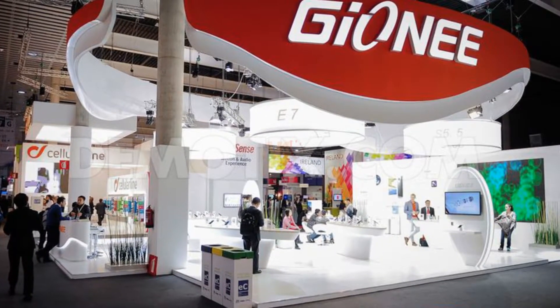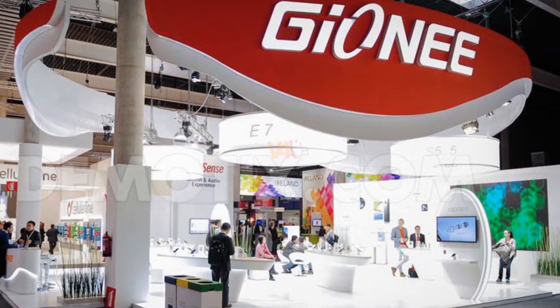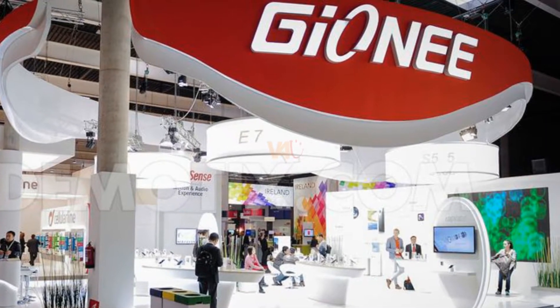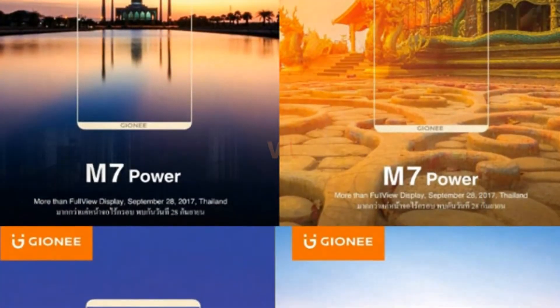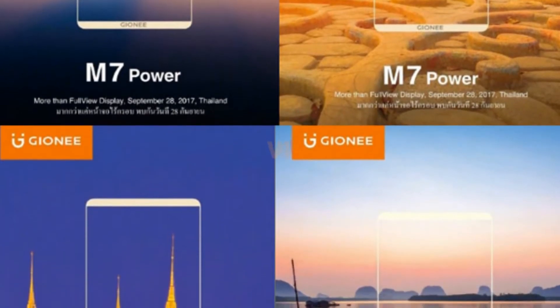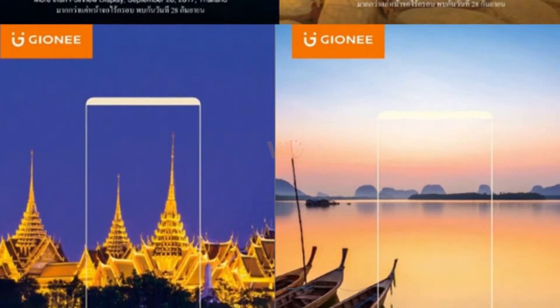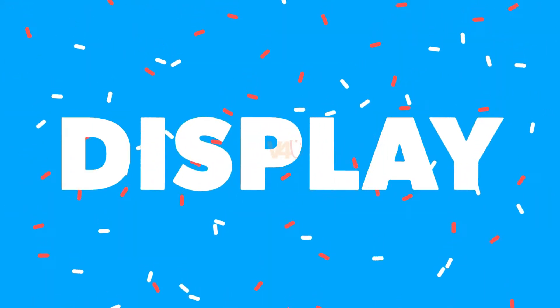Gionee just has announced the M7 Power, the company's latest mid-range smartphone in the M series in China. The Gionee M7 Power comes with a built-in security encryption chip for secure mobile payments. Overall, the smartphone is wrapped in a metal body.